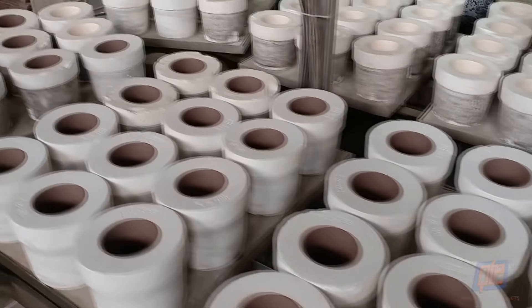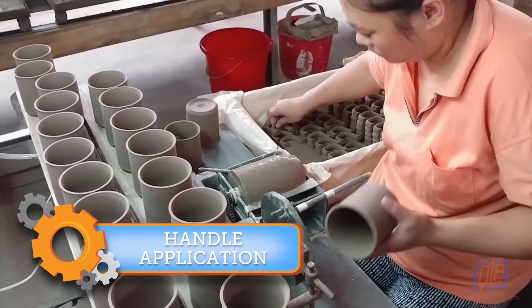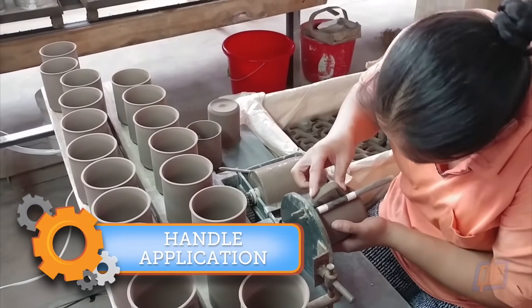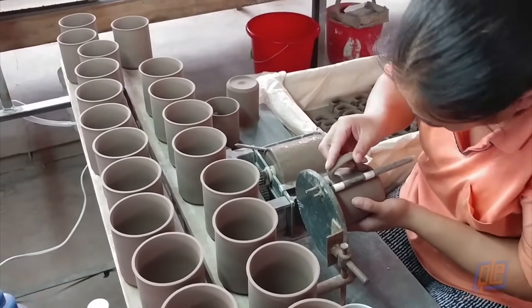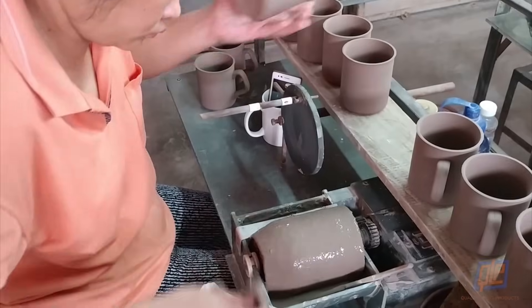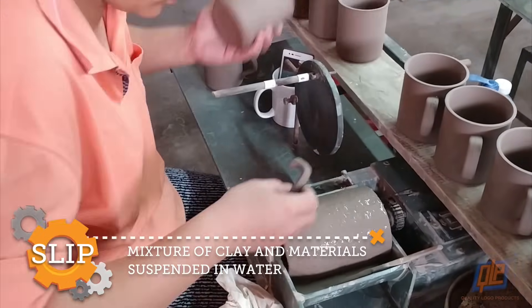Once dried, the cup is removed from the mold by hand and is ready for the next step: handle application. The mug handles have been created in a similar fashion to the body of the mug. Once they've dried and been released from their own molds, the handles are dipped in a mixture of clay and water called slip, which acts like a glue.